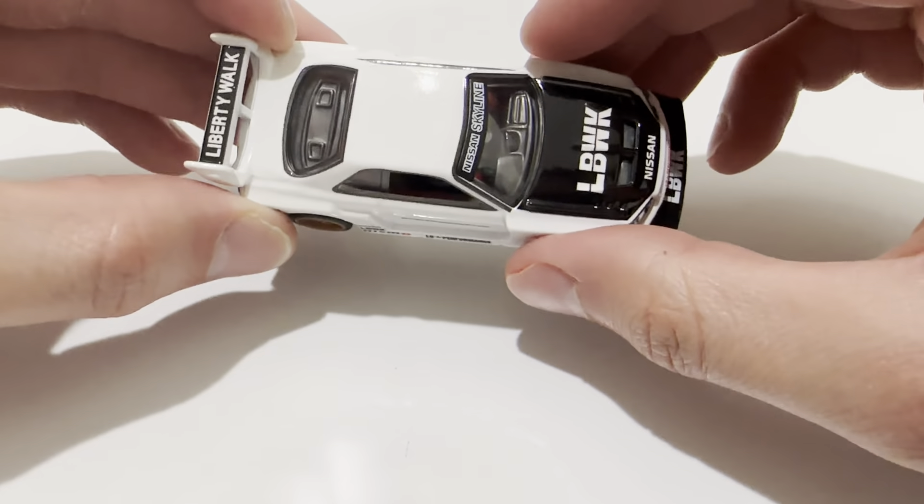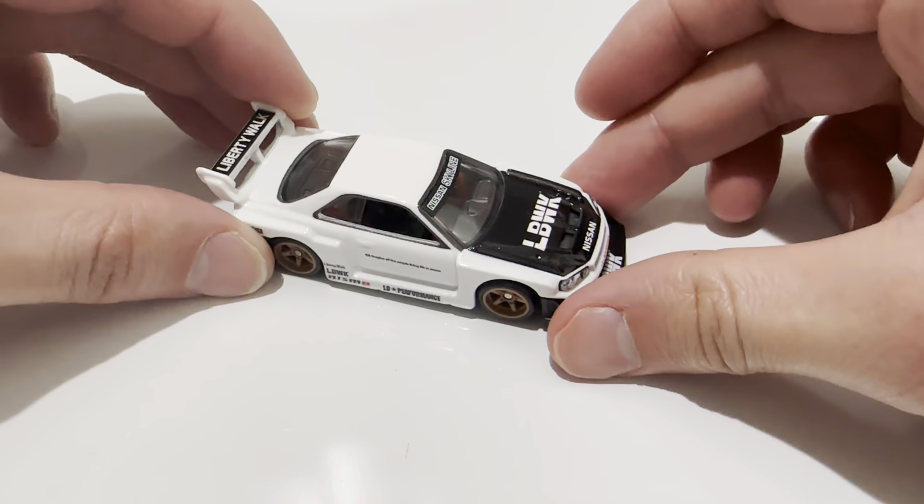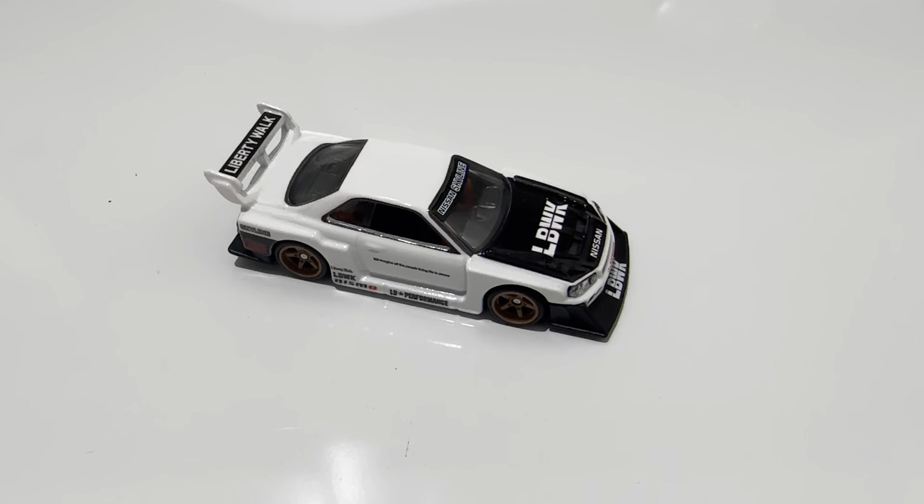Hot Wheels has outdone themselves on this casting. But anyways, there you have it. Thanks for watching — please check out my other videos and keep collecting.